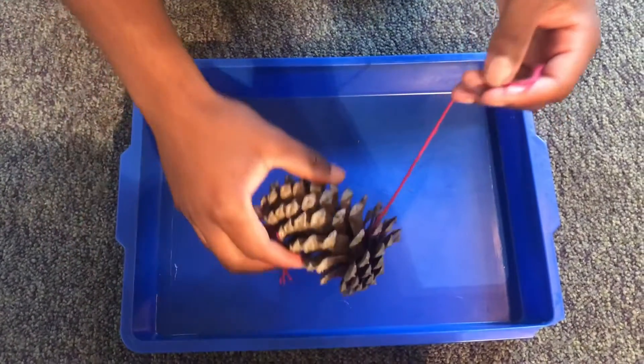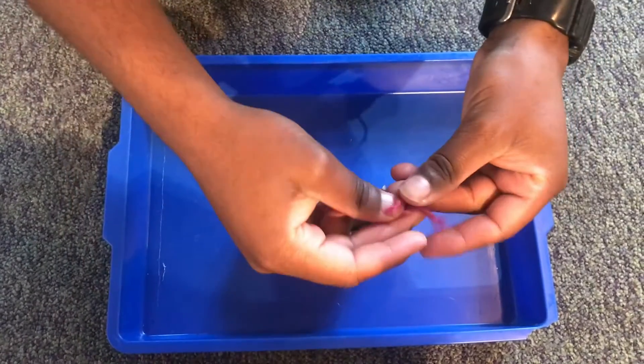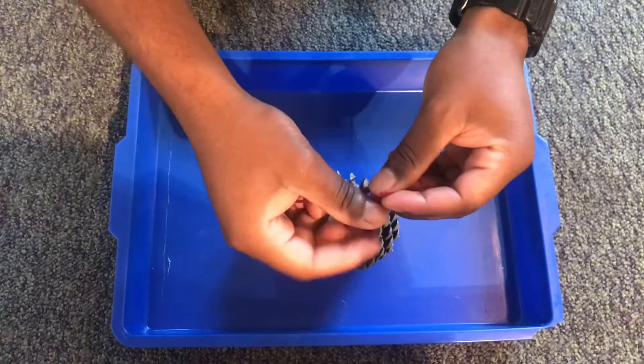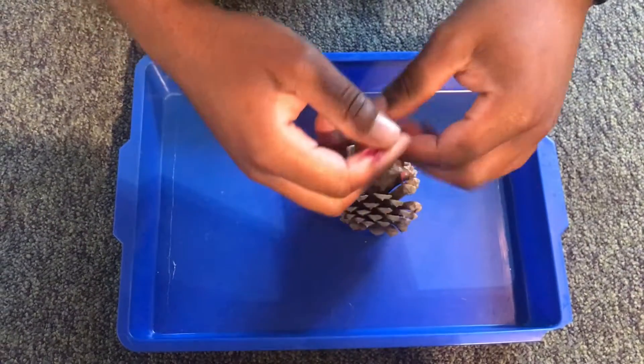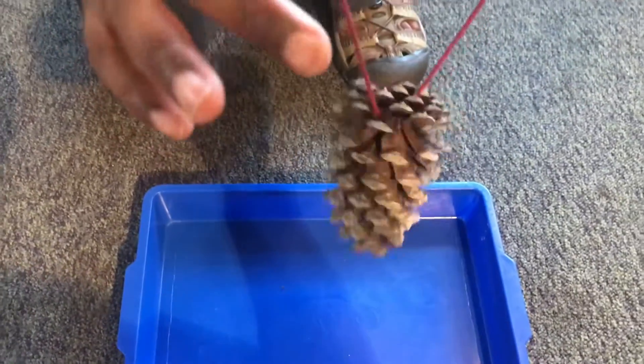So the first thing you'll want to do is take your pinecone and your string and make a big loop at the top. You're gonna want to make sure your loop is big because this is what we'll be using to hang our pinecone bird feeder off of a tree branch.